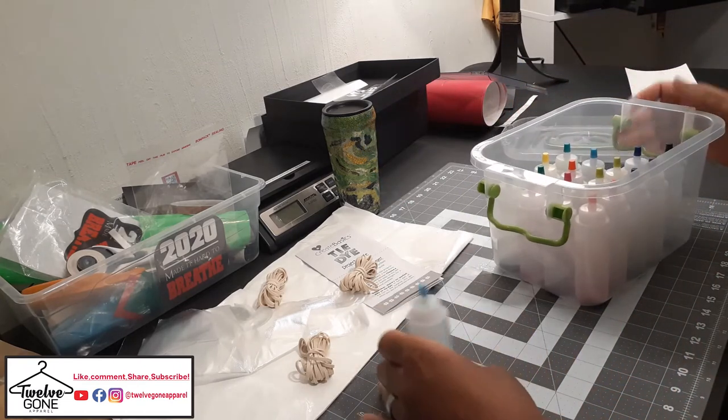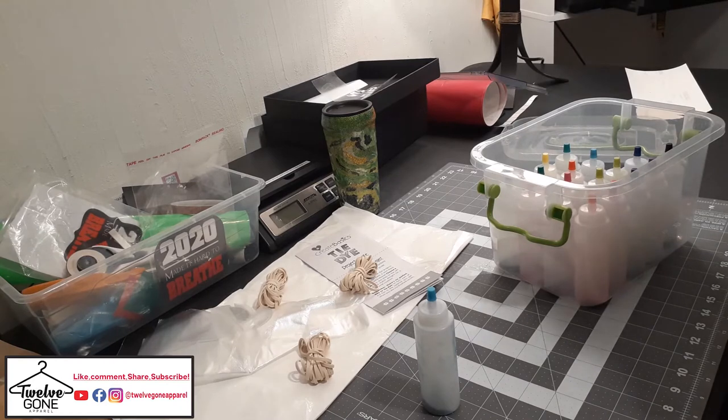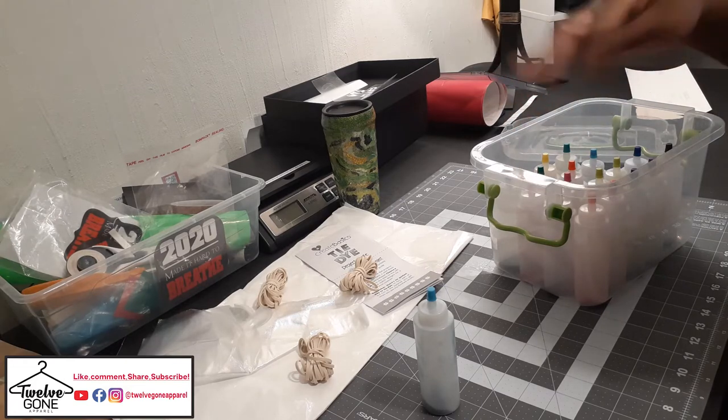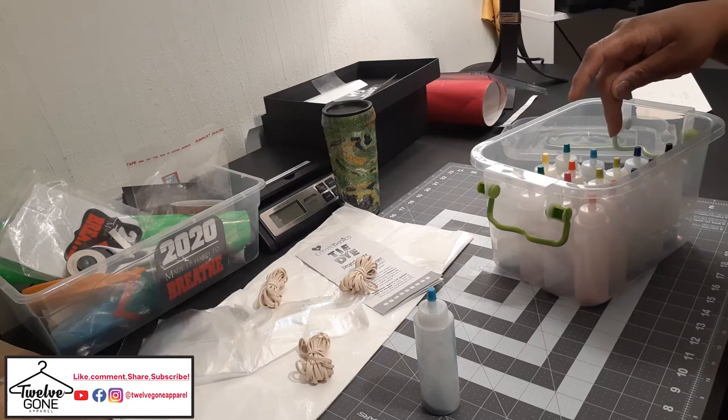And then all these bottles of dye — like a turquoise. I already opened this one. I wasn't going to put this in the video but I decided it might be crucial. So it was 4, 7, 10, 12... I can't even count.